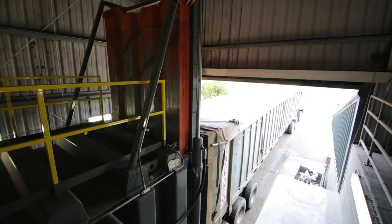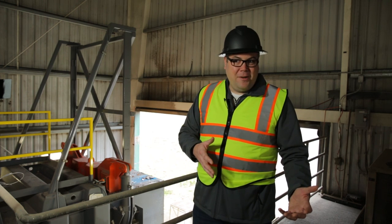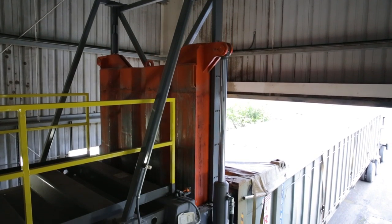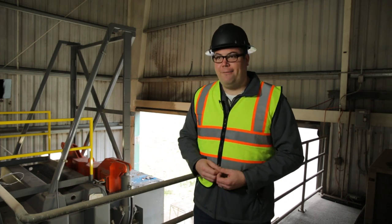What that does for you is you don't have to waste time taking a trailer to a scale, bringing it back, loading a little bit more, or realizing you loaded it too much. It offloads a lot of the responsibility from your operators to guesstimate how loaded the trailer is — it takes care of all that for you.